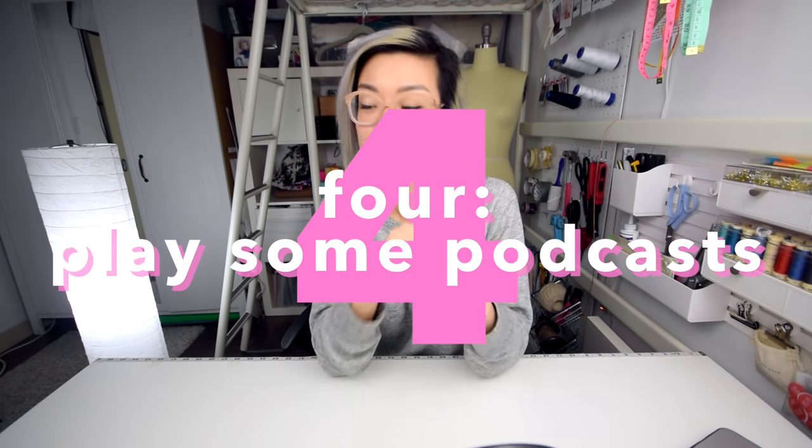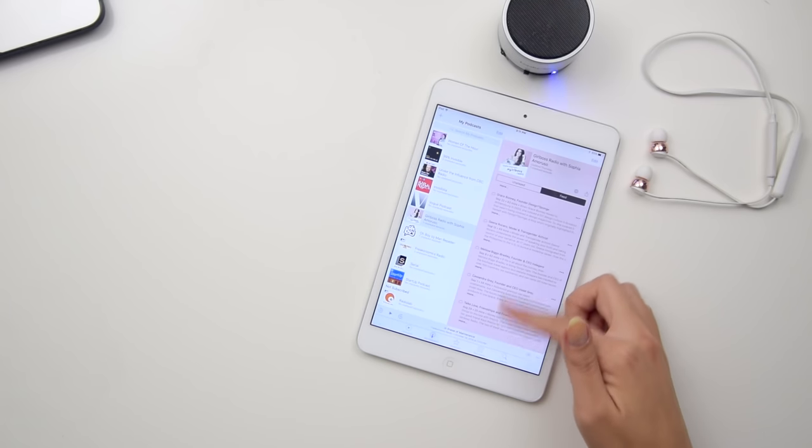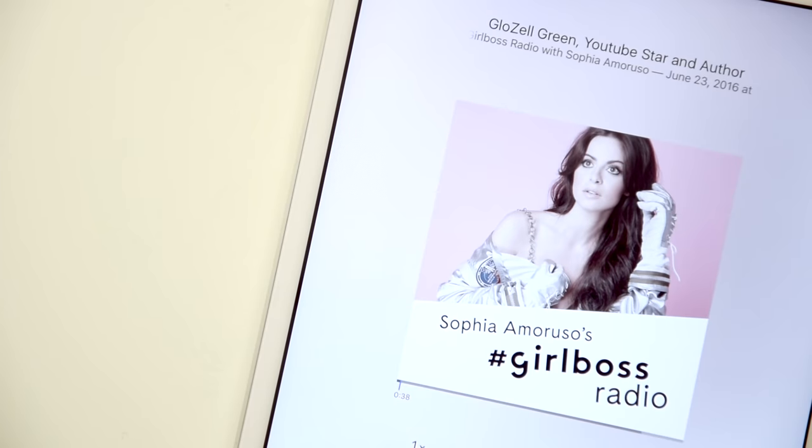Number four relates to how to make your sewing time as rich as possible. I used to listen to music or watch YouTube videos on the side — either it's distracting or the music gets a bit repetitive. But one thing I've really enjoyed lately is listening to podcasts. When you're sewing you can be working and enriching your mind at the same time. I've mentioned this before and some people asked about my favorite podcasts — I probably listen to Girl Boss and Startup the most. I'll include all my recommendations below.